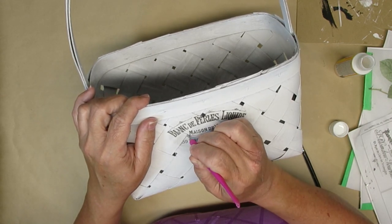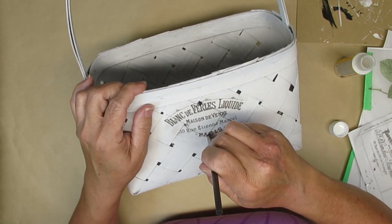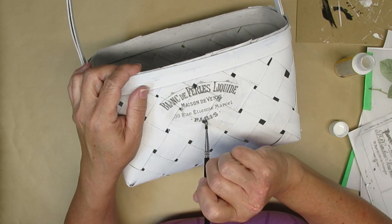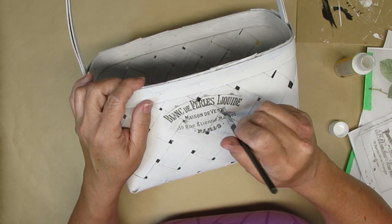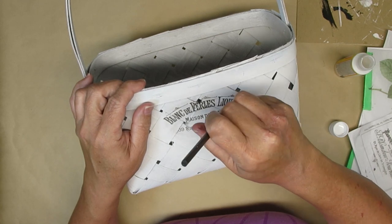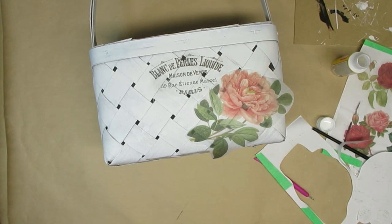Then I'm going to take my brush again with some Mod Podge and just kind of push it through the hole to make sure that all of those little bits and pieces are glued to the inside of the basket. You could also just take your brush to the inside of the basket, fold those over, and make sure they're glued on.